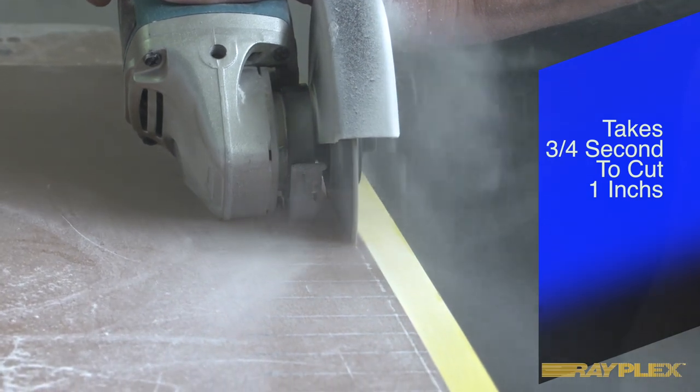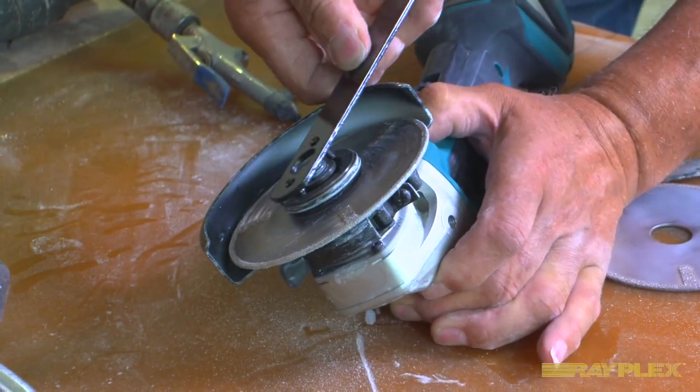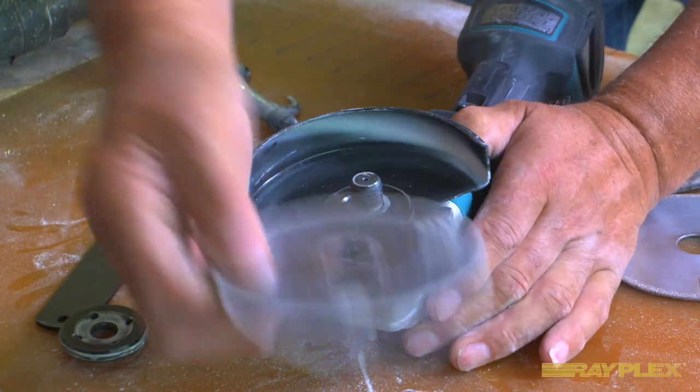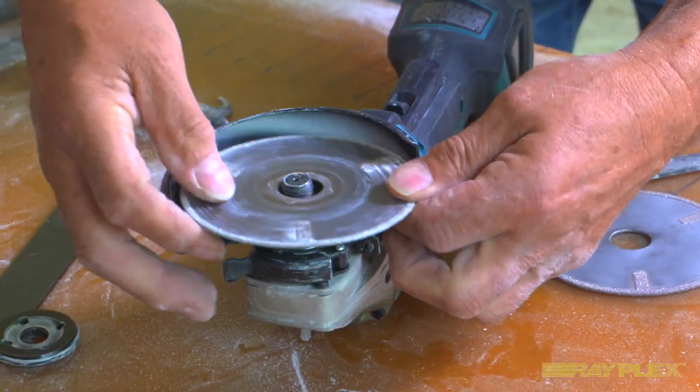Here's a demonstration on how you change and mount a shark blade on one of these grinders. The blade has been manufactured to securely mount on the adapter rings.